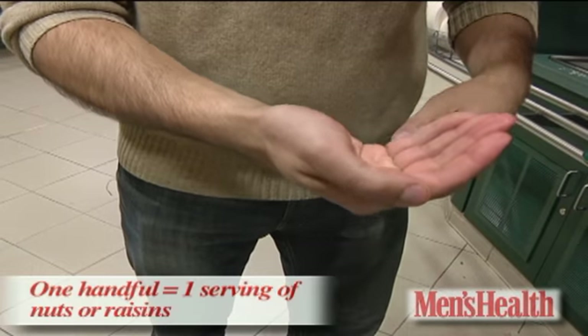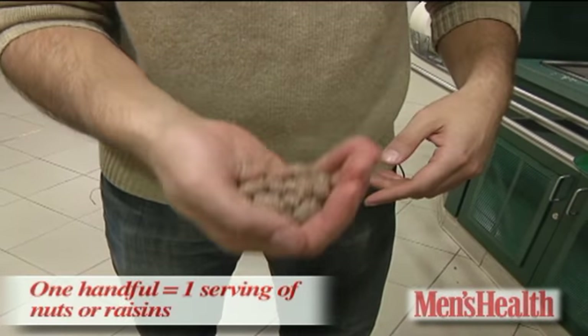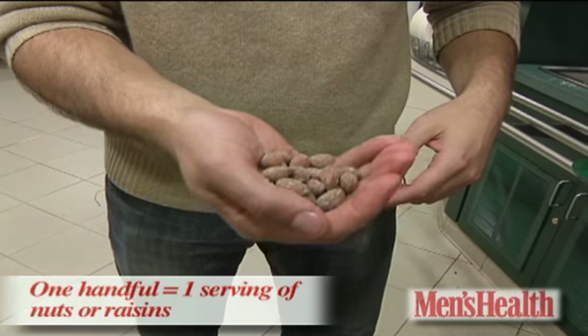Almonds — one handful is good. Same with raisins and other nuts. That's about 170 calories for the almonds.